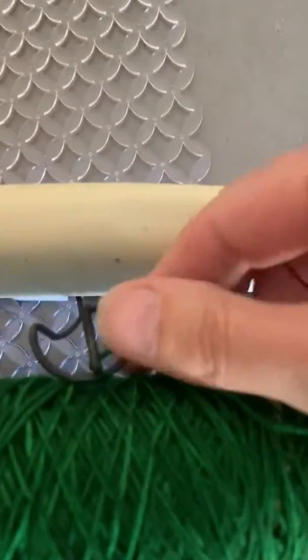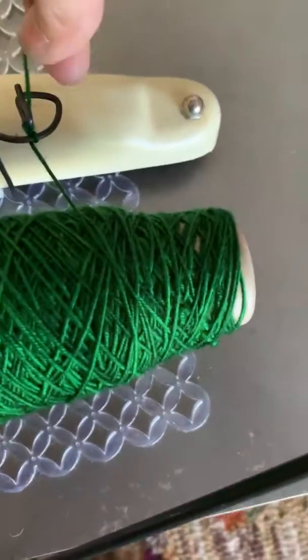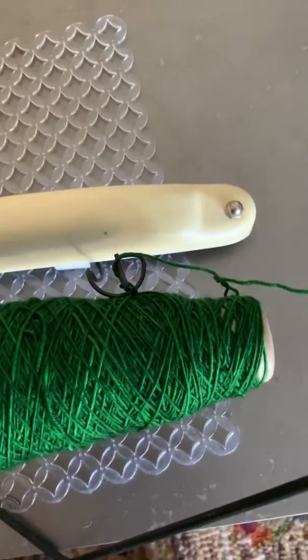This is what happens — it somehow knots around here. I'm not sure why it's doing that, but it tends to do it within like five repetitions. Any help would be greatly appreciated.